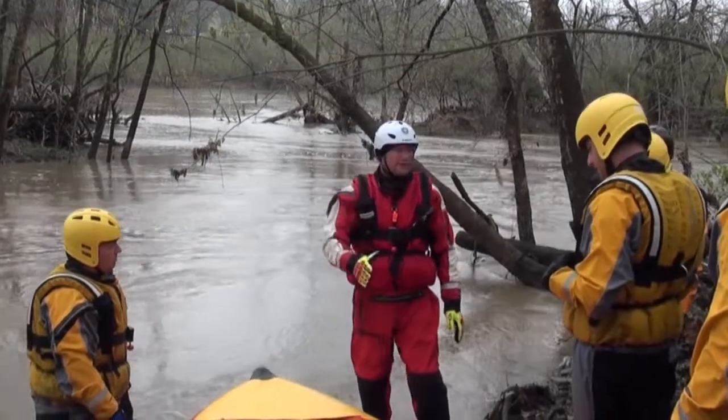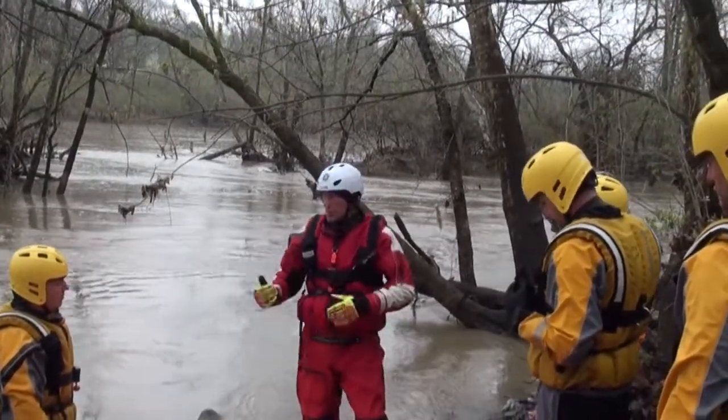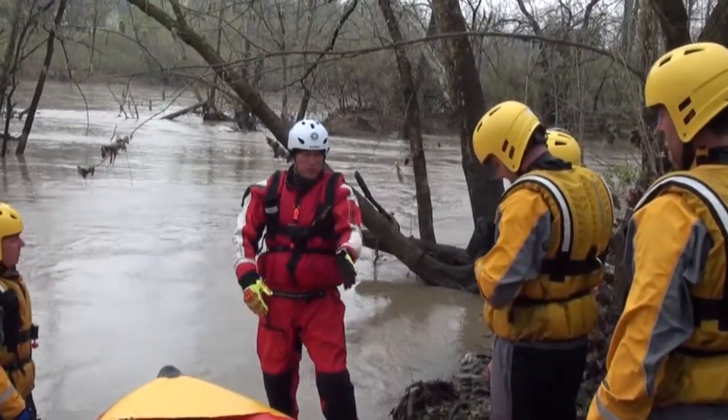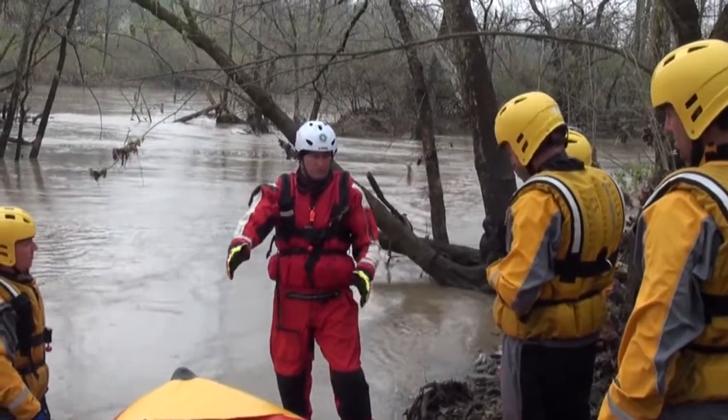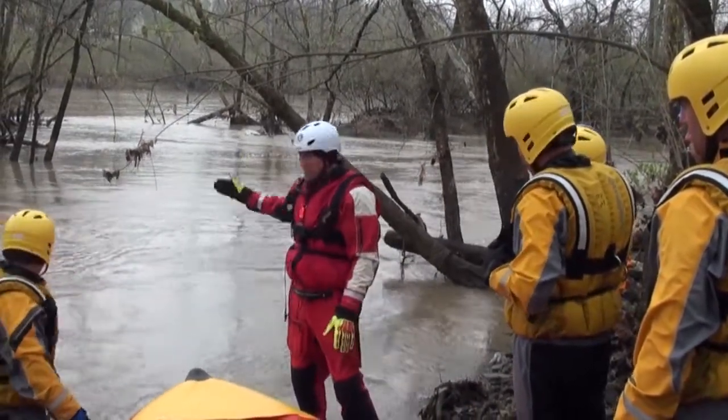When we get ready to paddle, coordinate just like we worked on over the last few days. One guy can just do rudder control while the other guy is paddling. You want to stagger yourself — one on one tube, one on the other tube or sponson — and just work together to set the right ferry angle and make your approach effective.